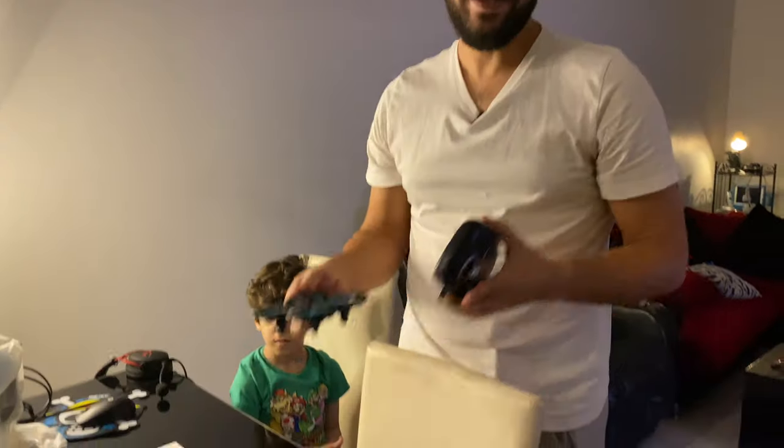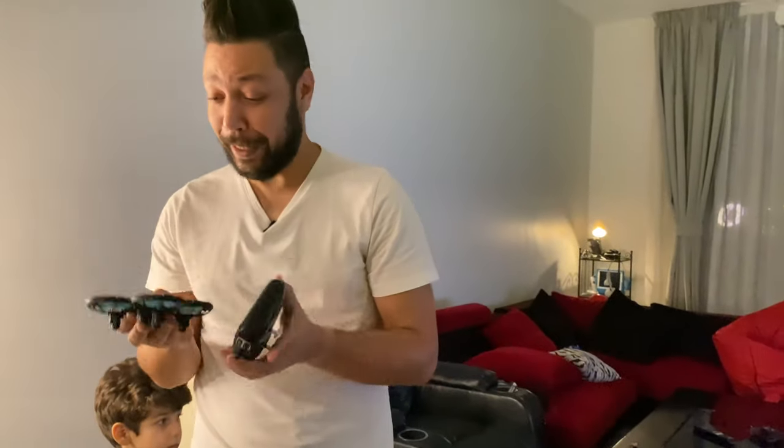Hello guys, hi! Welcome back to the channel. I am so excited again because this thing is so awesome.